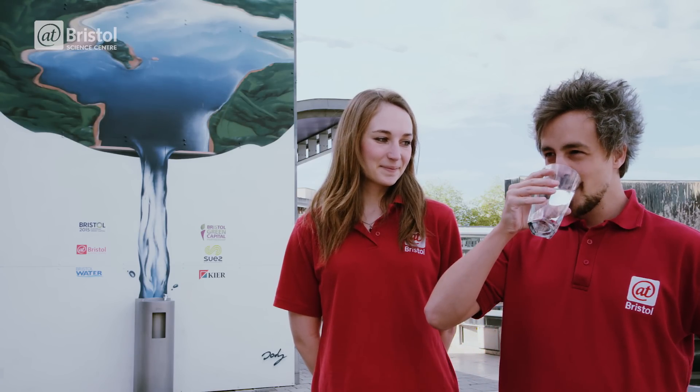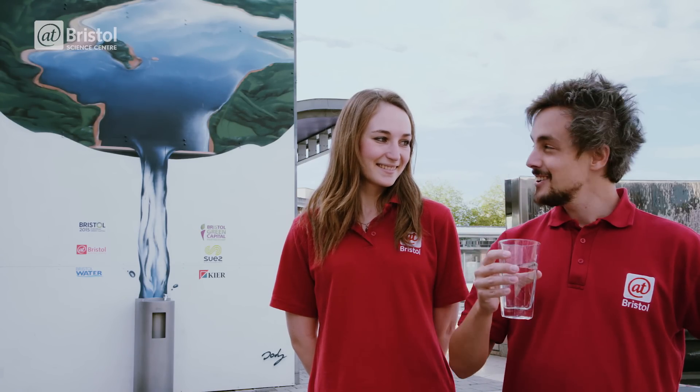So the next time you're enjoying a glass of water, remember the phenomenal amount of engineering which helps to keep you from going thirsty. Cheers. It's pretty good.